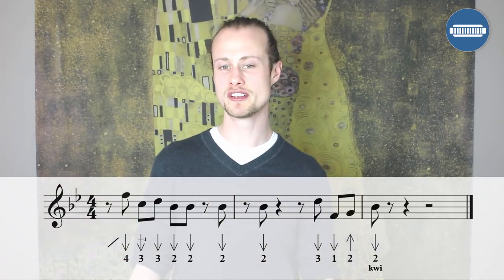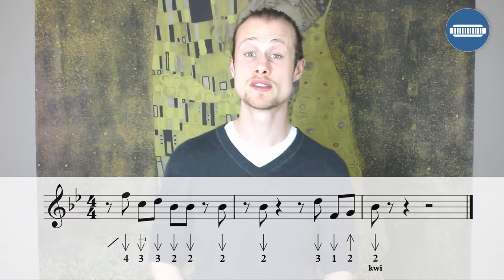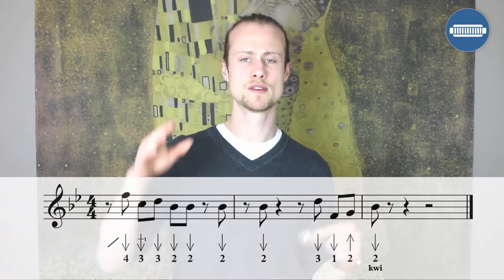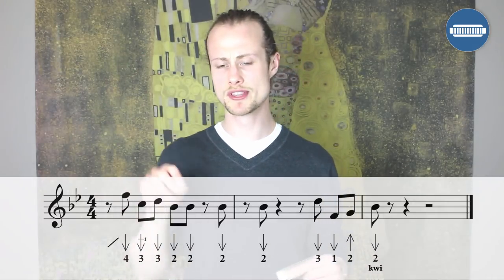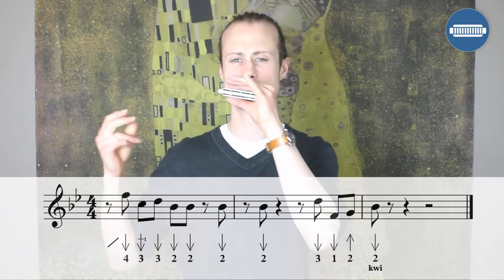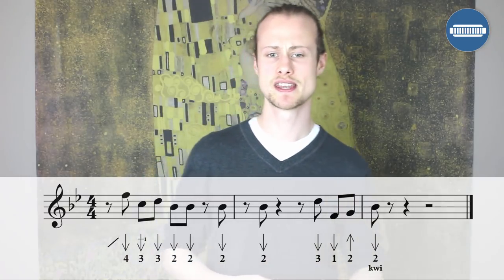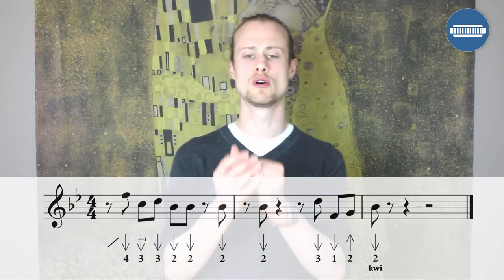The final part of the lick starts after beat three: eighth notes — three draw, one draw, two blow, two draw with a little inflection. One, two, three. If we put both halves of that lick together it'll sound like this. One, two, three, four, one.